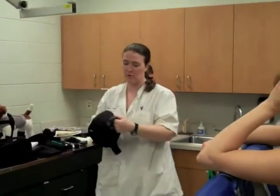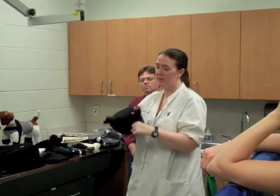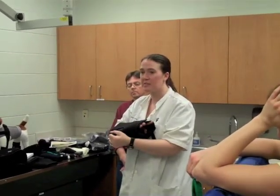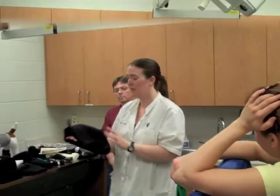Oh my gosh, I will never ever put a Velpeau bandage on ever again. I've been so happy with these because, think about how much bandage material you have to use for a Velpeau and how often you have to change it — and oh my goodness, and you're done.